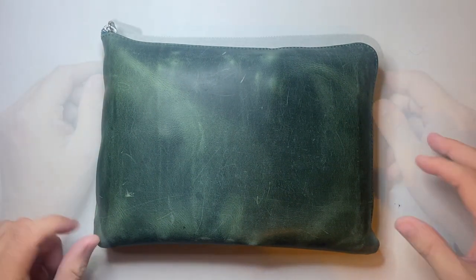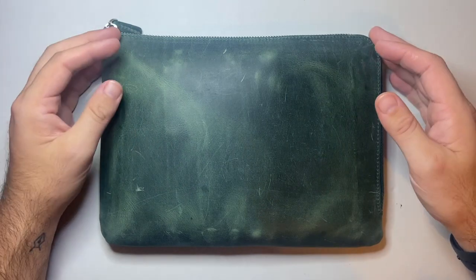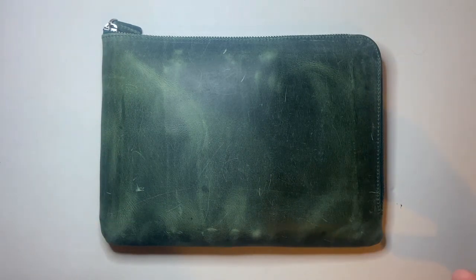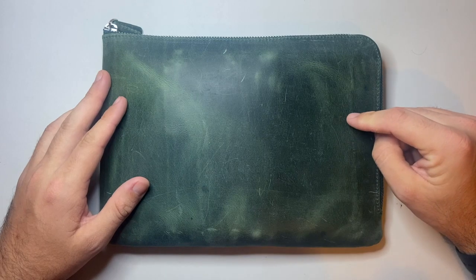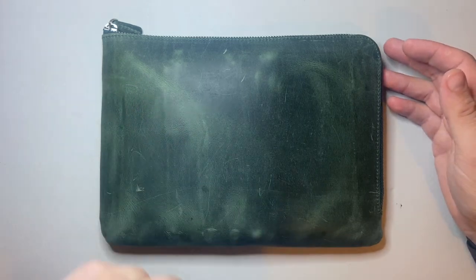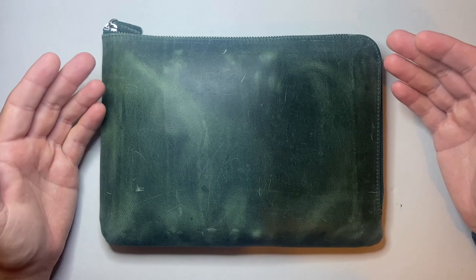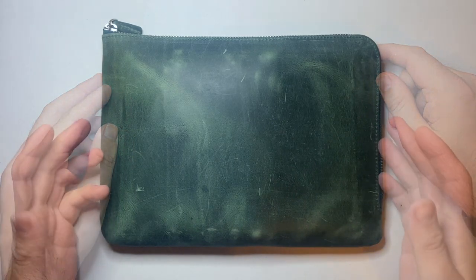This retails in Australia for 112 Australian dollars from the Galen website. You can also get Galen Leather products through a number of retailers, both physical and online. That's 72 euro, 65 pounds, or 79 US dollars — which I think is a very good price for a full grain, handmade leather product. Galen are known for their really great pricing.